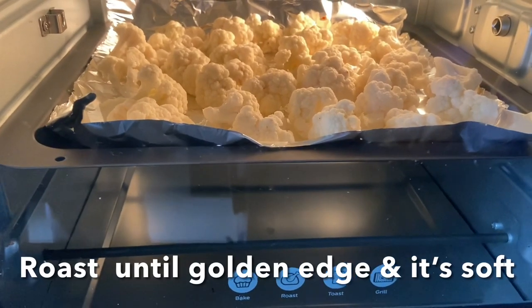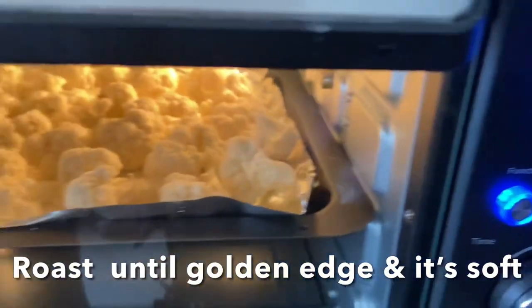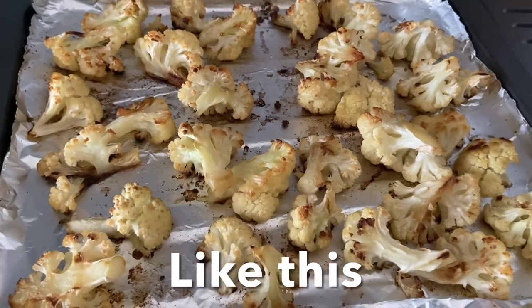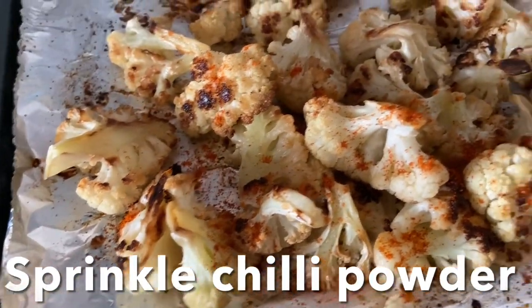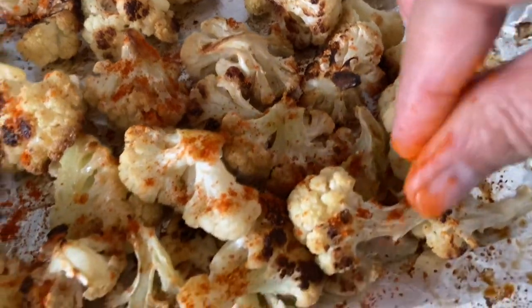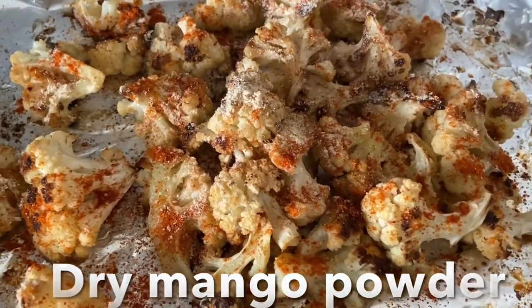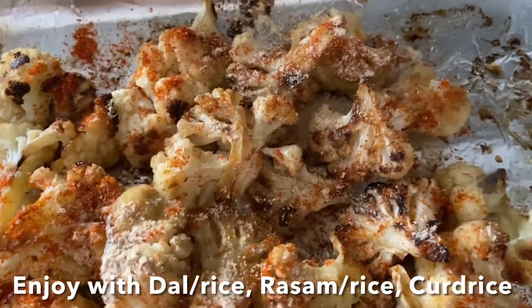Roast for 20 to 25 minutes, flipping the cauliflower once, until you have golden edges and it's soft all the way through — exactly like this. It's beautifully cooked. Sprinkle chili powder and dry mango powder, then taste and add salt if you prefer.